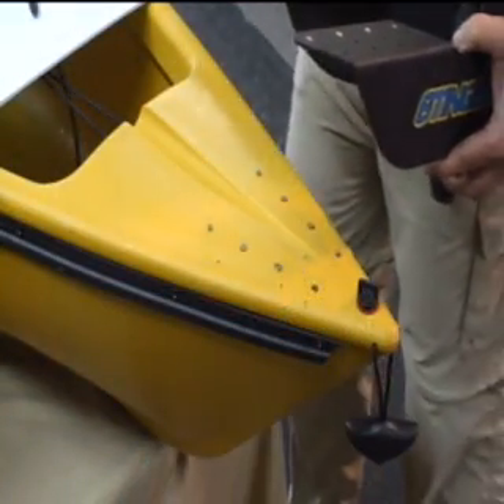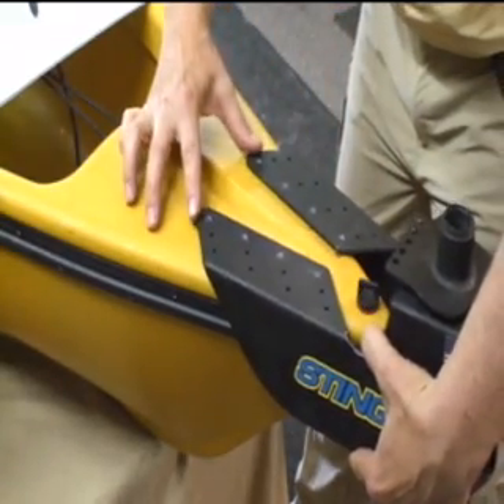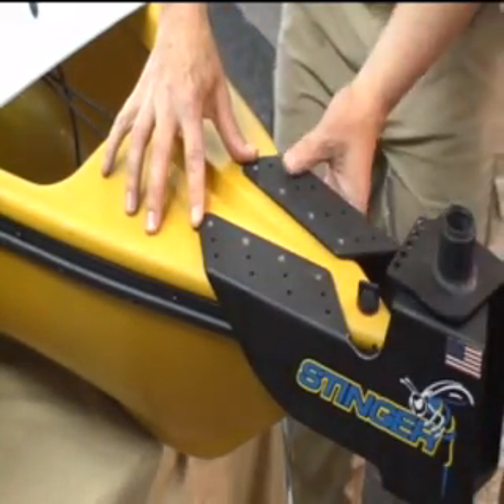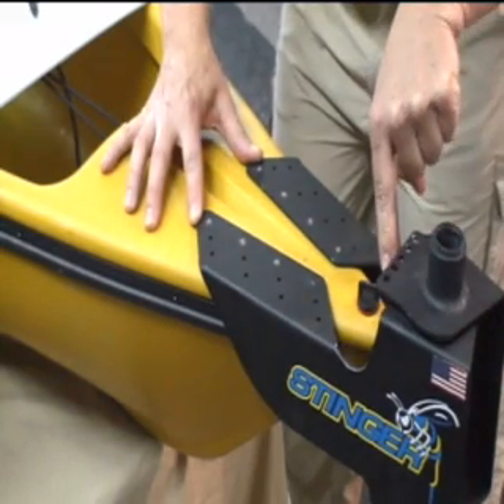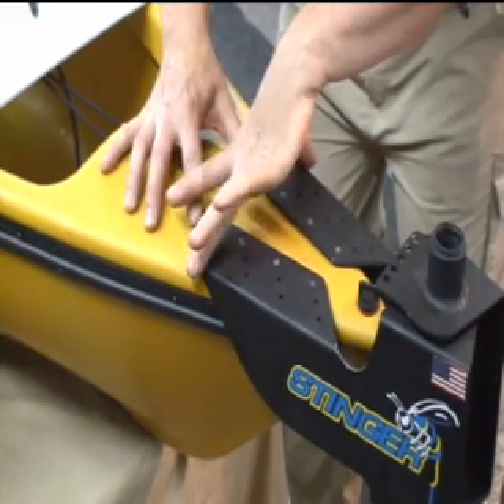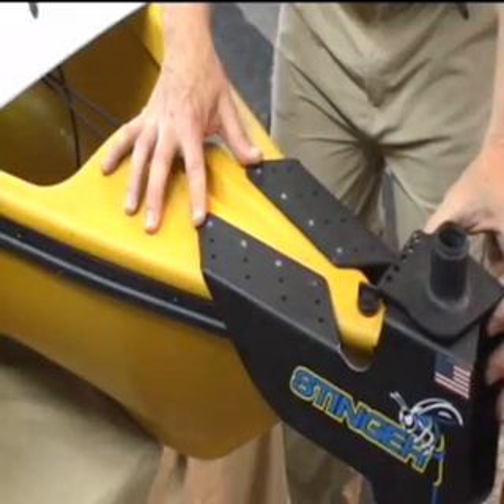Our next installation will be with the rivets. The first thing we'll want to do is, once again, line up the bracket on the back of the kayak so that the center of the tube is lined up with the tip of the kayak and that the bracket is tight on the sides. We'll just line that up a little bit here.